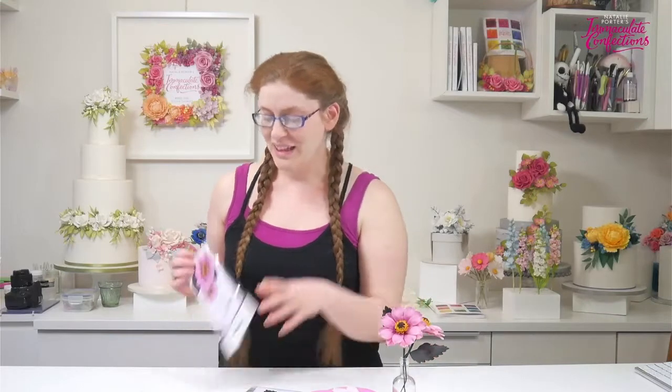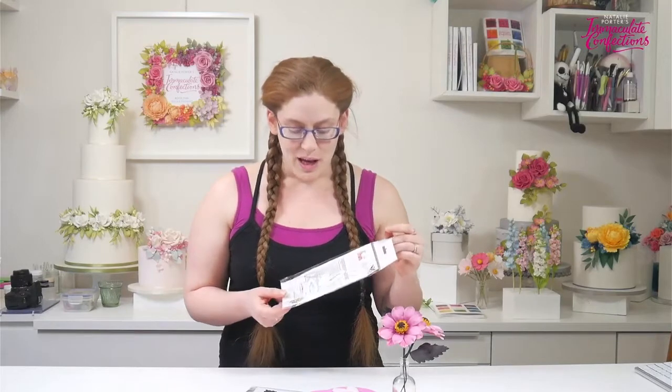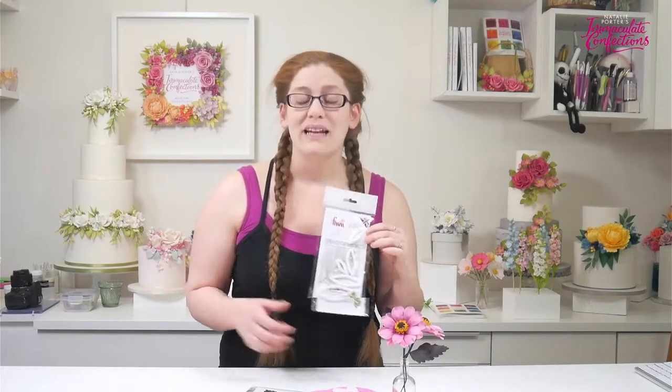Hi, I'm Natalie Porter from Immaculate Confections and I'm here today to show you the brand new cutters that I've been working on with the wonderful guys at FMM. Here they are. They are multi-use petal and leaf cutters — there are five shapes in the set — and they are going to be so useful because they truly are multi-use.